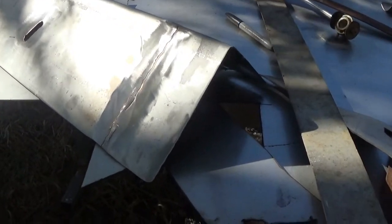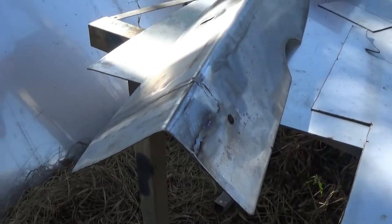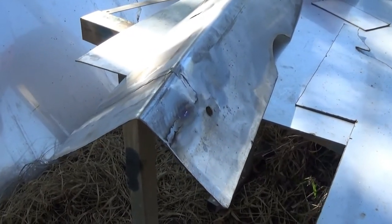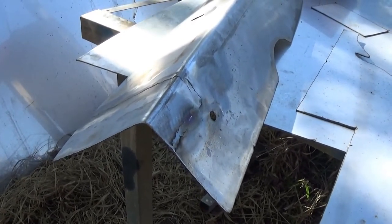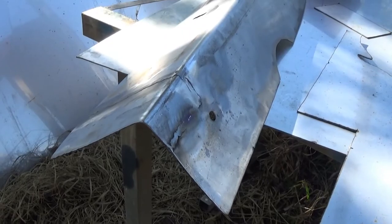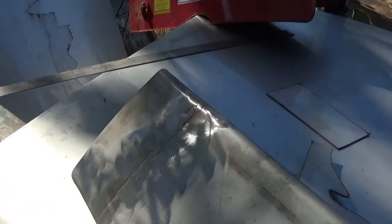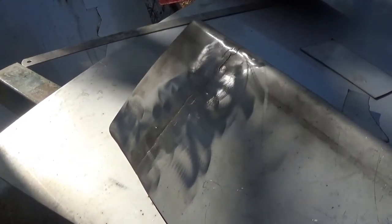I welded the pieces in the end that I had to cut out to press the piece of metal — they're okay, they're not going to come loose. It would have been better if I didn't have to do that, but it is what it is. I've got a little bit of heat distortion down this end which I'll straighten out a bit better once it cools. Now it's time to weld the disc onto the actual fertilizer spreader.